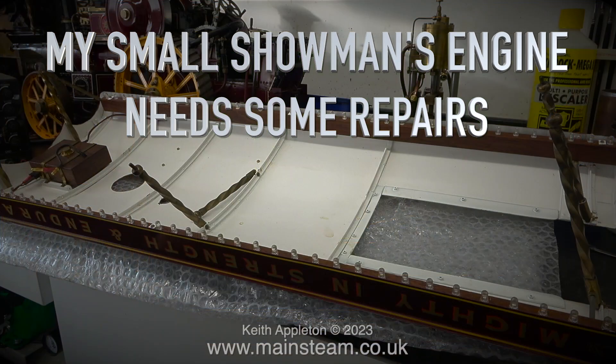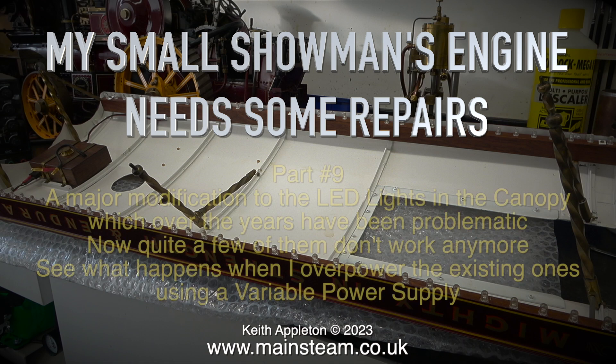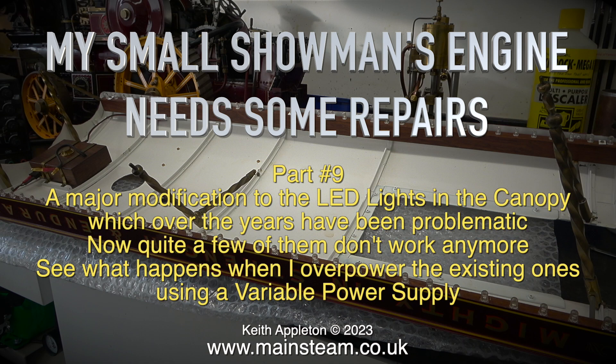My small showman's engine needs some repairs. This is part 9 — a major modification to the LED lights in the canopy, which over the years have been problematic. Now quite a few of them don't work anymore.